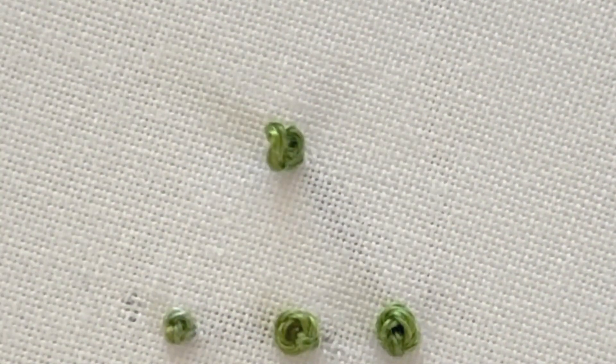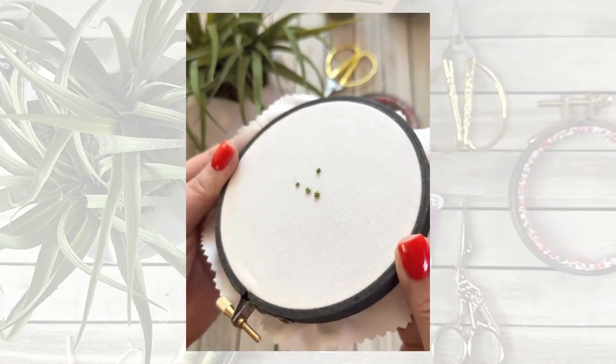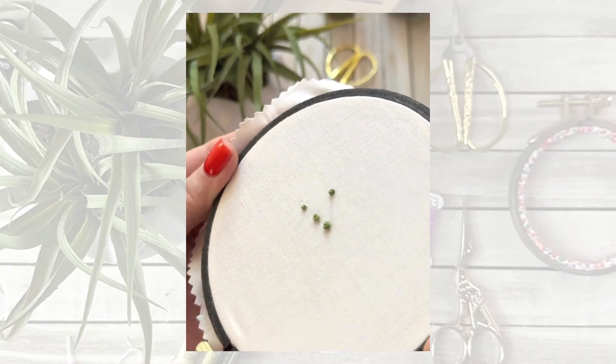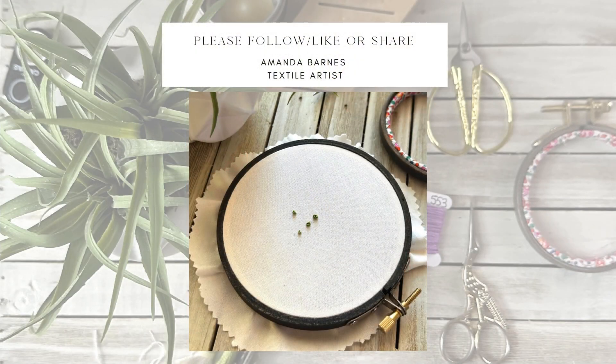Pull your needle gently through. One thing I always recommend is a stand, because this frees up both hands — it's much easier to do a French knot with two hands. Just remember to take your time. You can do this. Happy stitching!